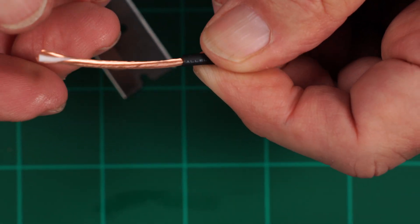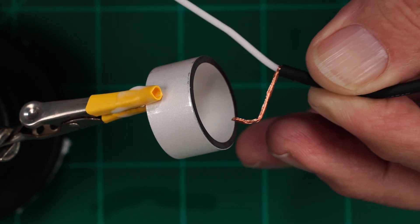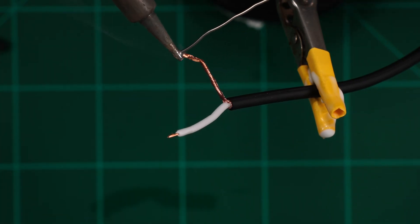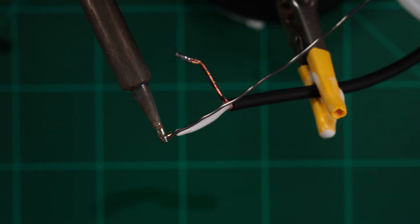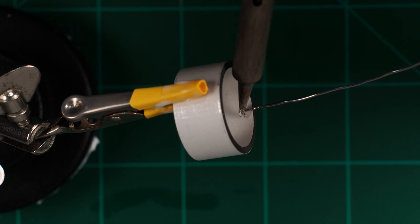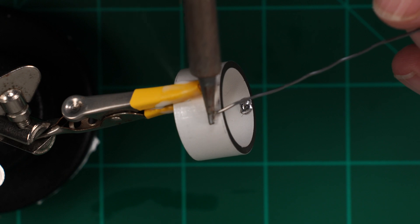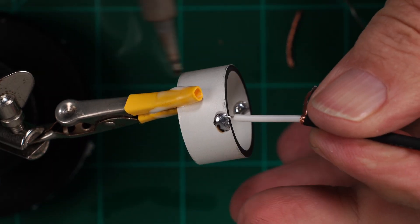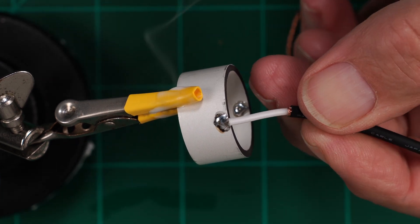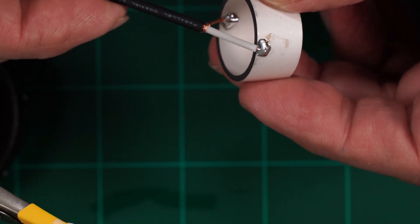Prep the cable by stripping the outer insulation, twisting the shield and pulling it to the side. We need to solder this to the PZO cylinder such that the wire is centered for molding. After sizing, strip the center conductor, tin it and the shield. Now tin the PZO cylinder on the inner and outer silver plating. Then solder the center conductor to the outside and the shield to the inside. Inspect your work.